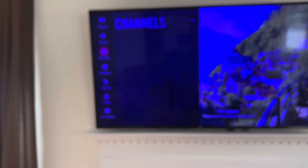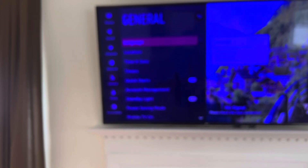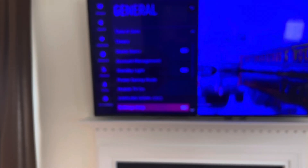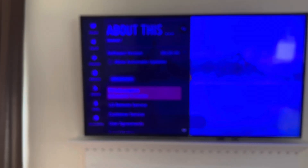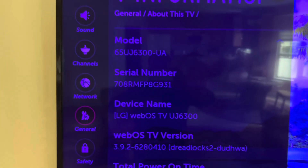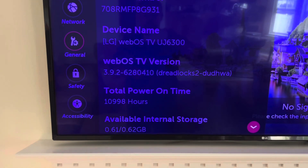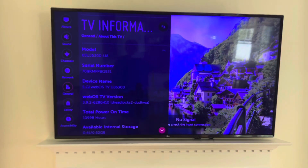You have to go down to General. Click right and go down to About This TV. Click on that and it's gonna open up the last screen menu. Go to TV Information, click OK. This is the TV information — my model number is right there. My TV has almost 11,000 hours and it has a bluish screen, which has been annoying, so today we're gonna repair that.